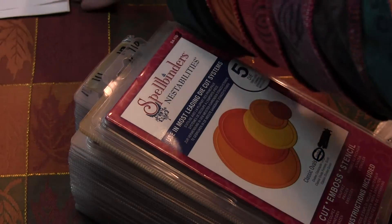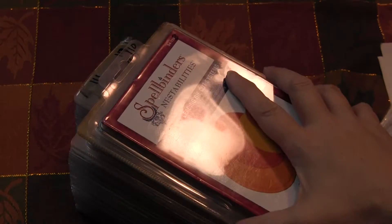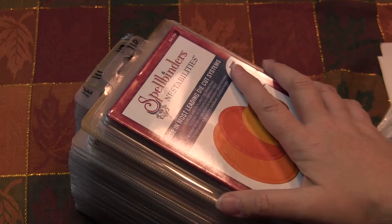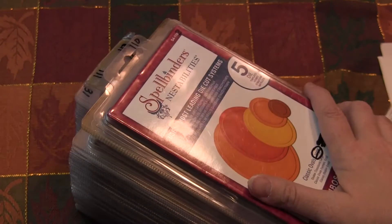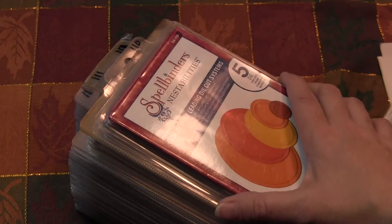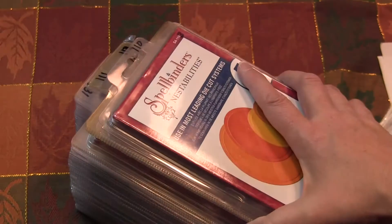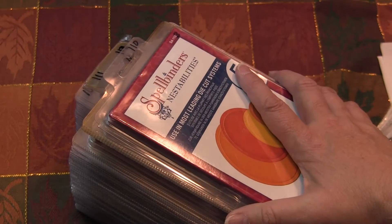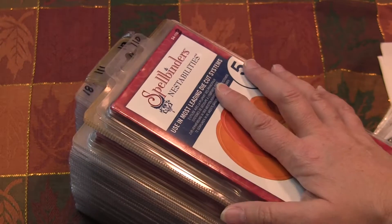Hey tubers, this is Candice. First of all I just wanted to mention to you — these Spellbinders dies are selling like gangbusters. As soon as I post them people are buying them. These prices are below wholesale. If I was to go to Spellbinders — in fact I'm trying to set up an account with them — and buy these, the prices would be much higher because the wholesale price is actually higher than what I'm selling.